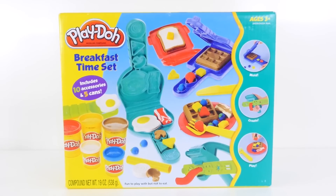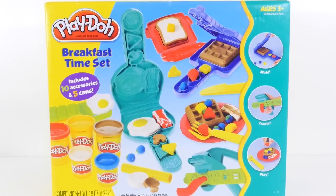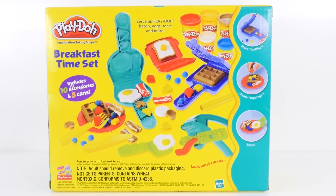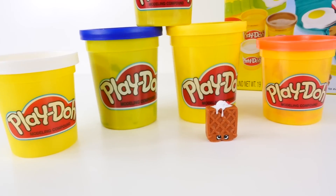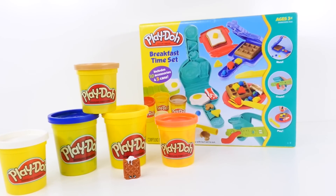Hey guys, welcome back. Amy Jo here. I hope you all had a Merry Christmas for those of you that celebrate it. I'm looking forward to making this video with you today. I'm going to be using the breakfast time set to make some Play-Doh breakfast foods and some Shopkins inspired characters. Are you guys ready to have some fun?